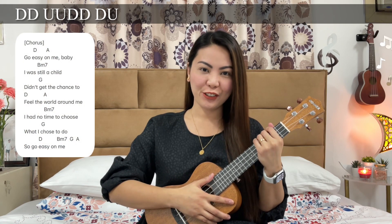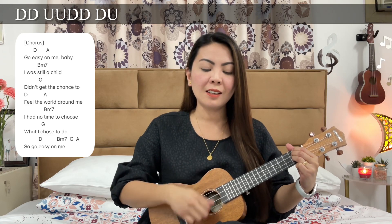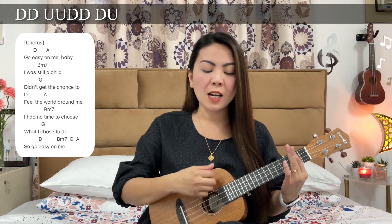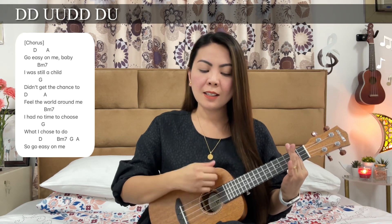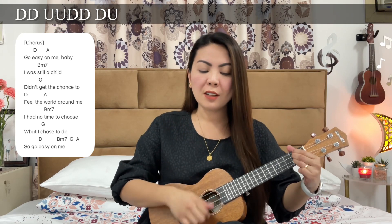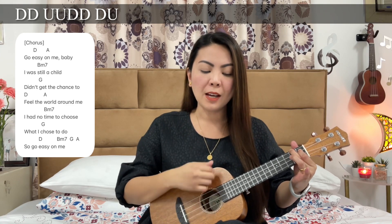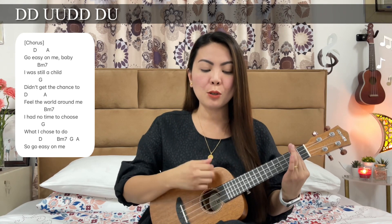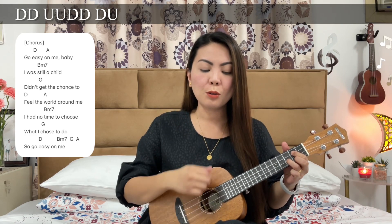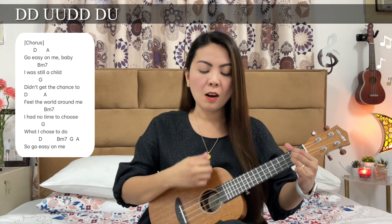Now let's sing the chorus. Go easy on me, baby. I was still a child. Didn't get the chance to feel the world around me. I had no time to choose what I chose to do. So go easy on me.